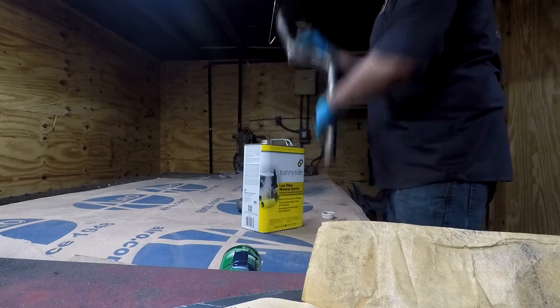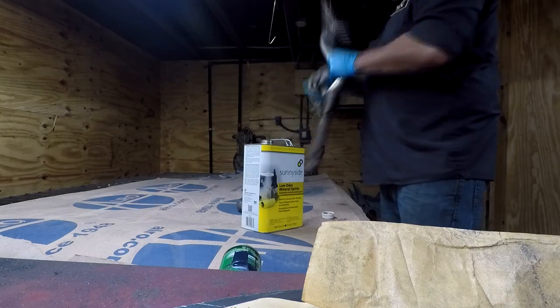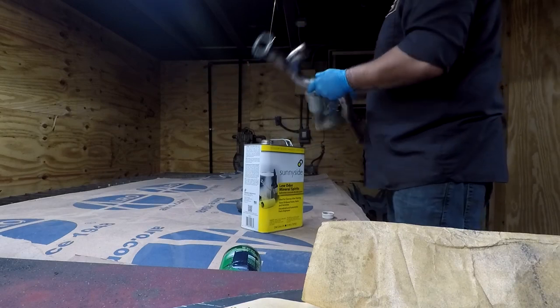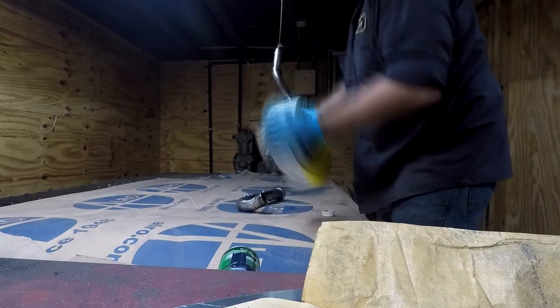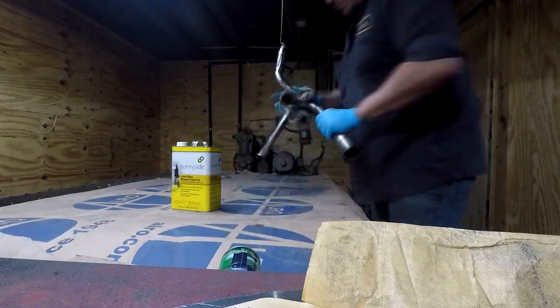I clean it down with acetone, now I'm just shooting it with some high temp paint because I'm going to be putting exhaust wrap on it — I don't feel that a ceramic coat or chrome plating is quite necessary. This will just help keep the pipes from rusting while they're on the bike.